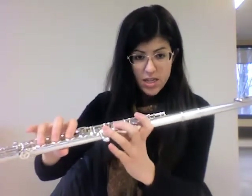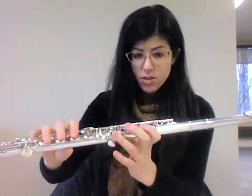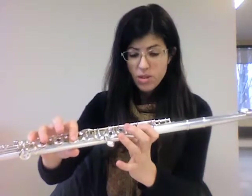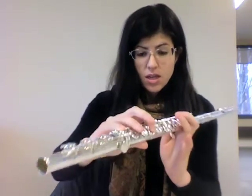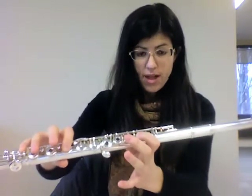So we start on D, then C, and then your newest note: B flat. Just to remind you, B flat has both index fingers down, your thumb down, and your right hand pinky down. That's B flat.